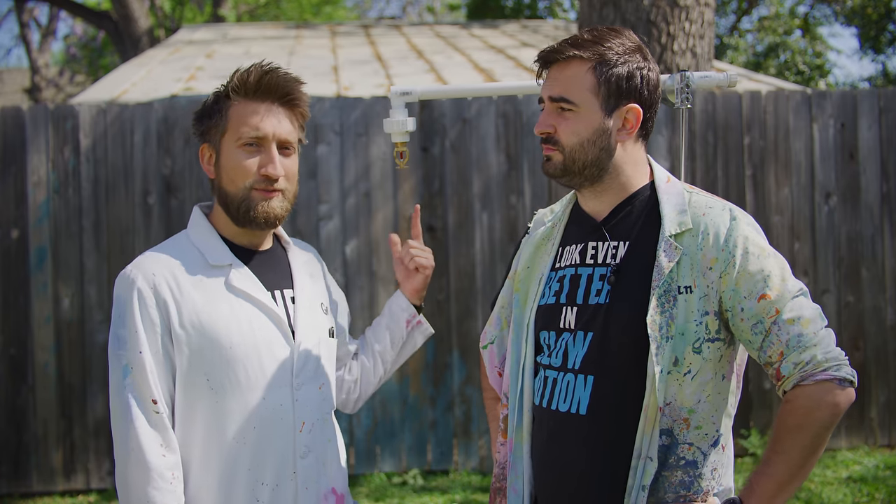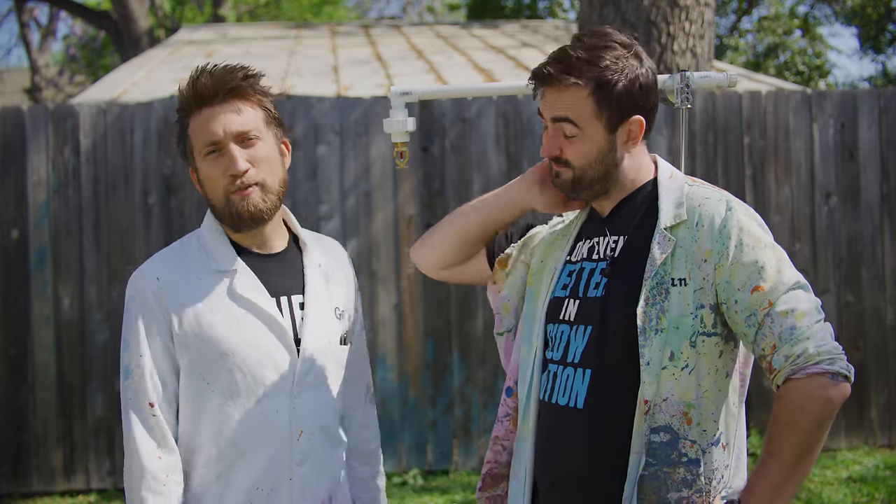Hello, I'm Gav. I'm Dan. We're the Slow Mo Guys and today we have a sprinkler — a little sprinkly boy.